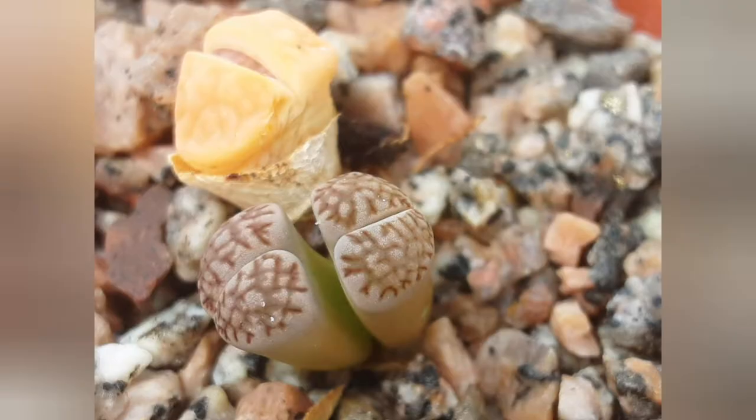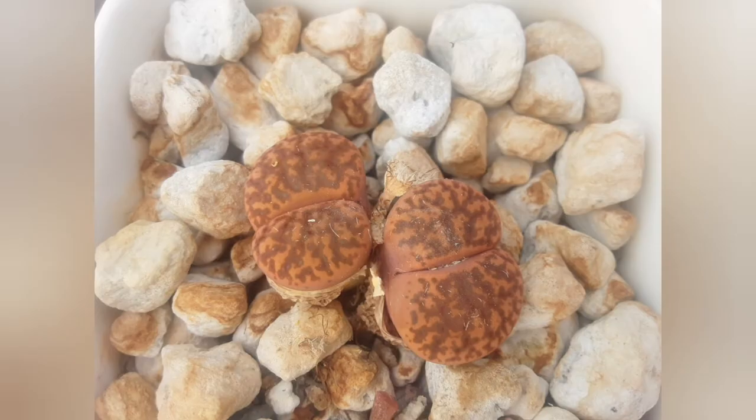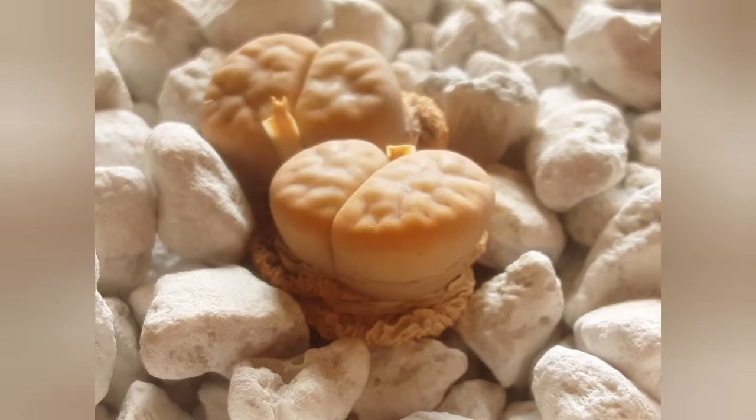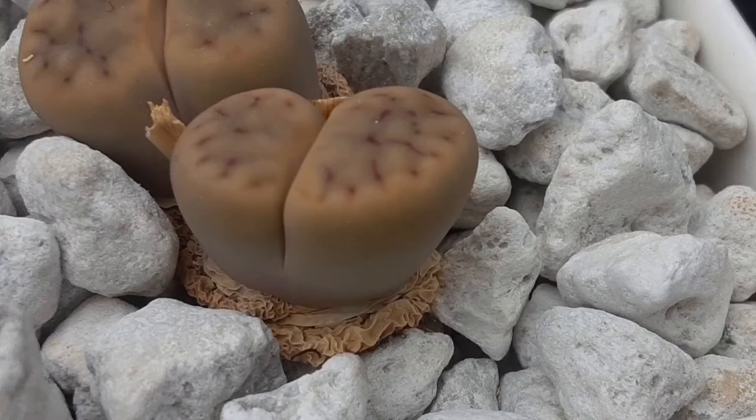If you can see that the new pair of leaves is struggling to get out of the old ones, you may give a bit of water to help it out. Here are a few examples of what they looked like before watering — all wrinkled and kind of sucked into the soil — and after watering they look really plump.